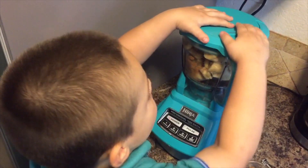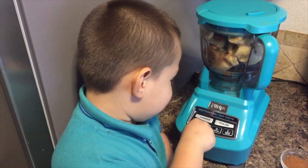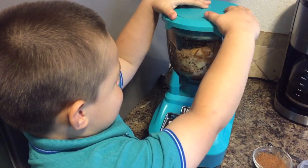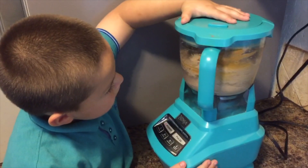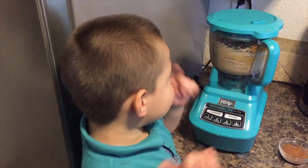We're going to close the lid! Ready? Set... Let's check it out!